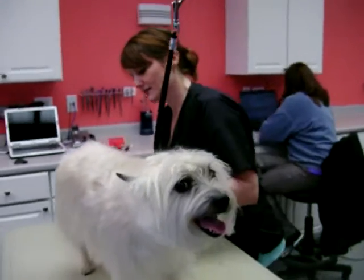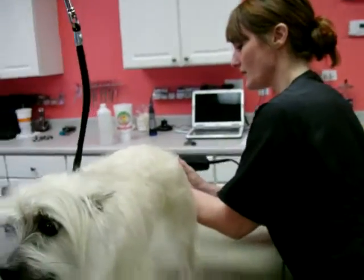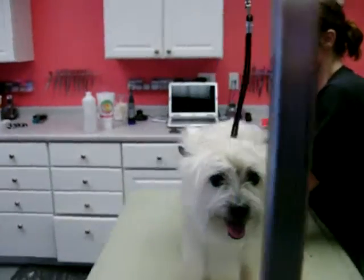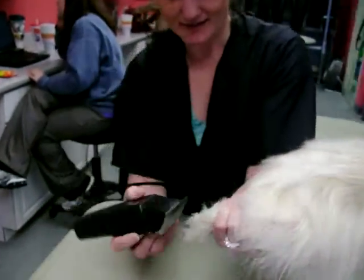You can zoom in and get the close-up of me actually shaving the pads out, so that they can see it looks hypo. How do you zoom?